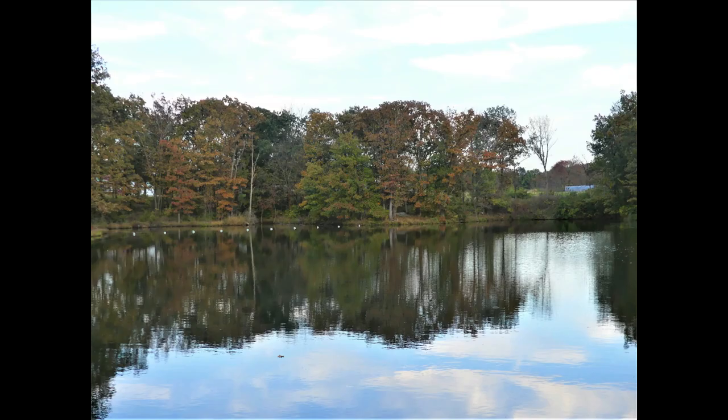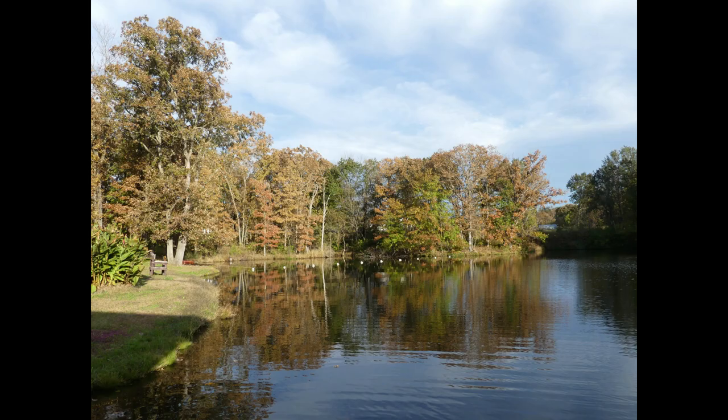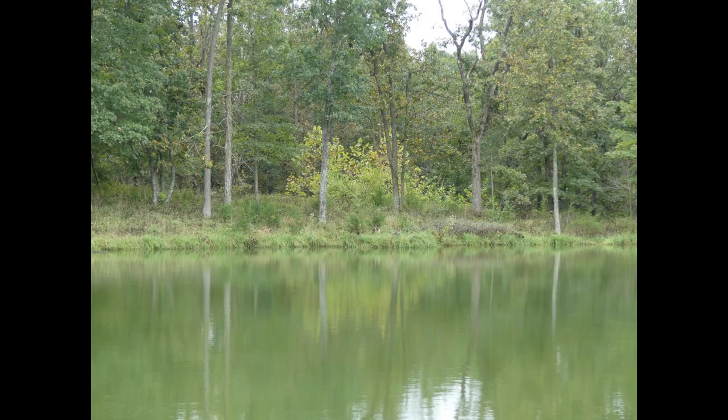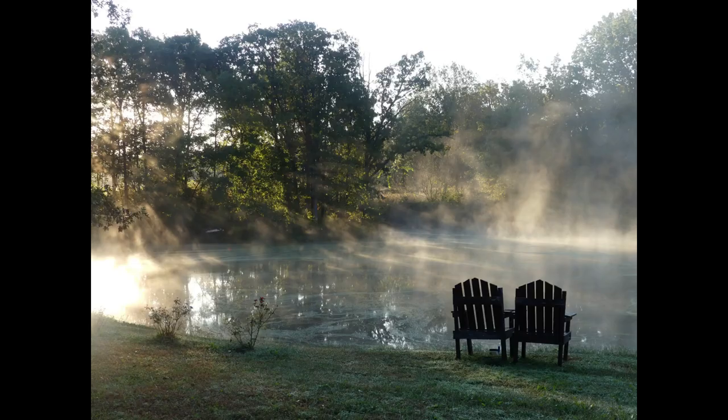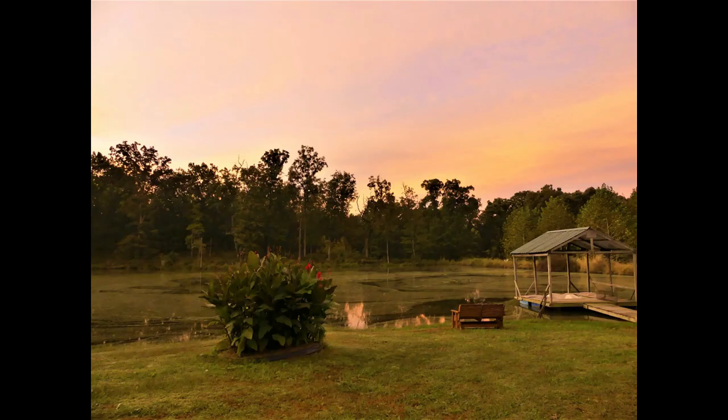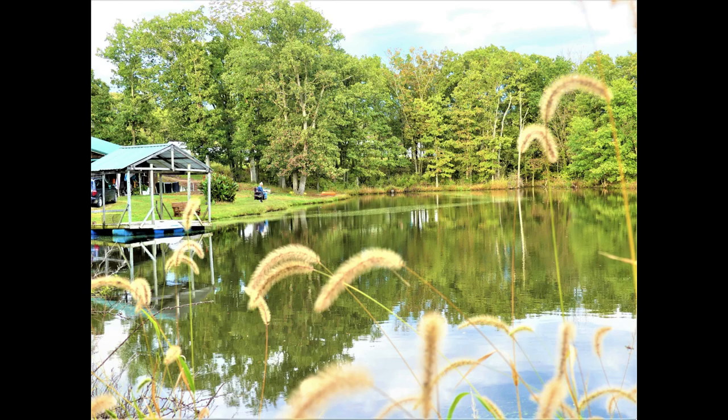Hello everybody, welcome back to Neal's Homestead. If you've followed along on our channel for a while, you probably know that we have a large pond outside our door. I think it's the backyard — old guy thinks it's the front yard because we have an earth contact house, so those yards get kind of mixed up for us. Anyway, it's just outside our door and we can walk across a little bit of the yard and there it is.